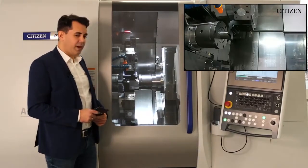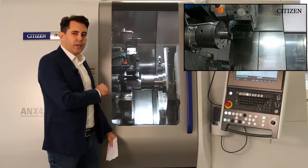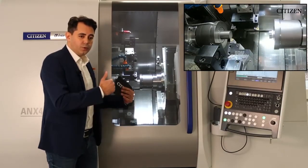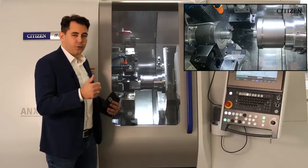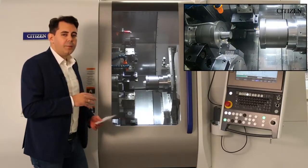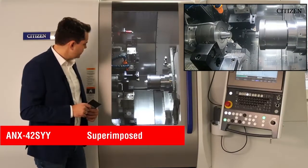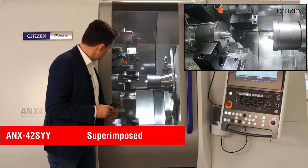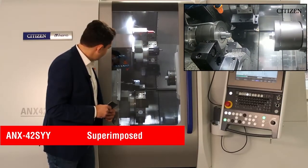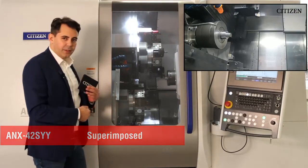You can now see the super-on-post function — three tools working together. We are currently turning, but we can also use this process for thread cutting with two turrets and three tools, and also for drilling processes. We are machining stainless steel 4305. Now you can see parallel machining: upper turret in the back spindle, lower turret in the main spindle.